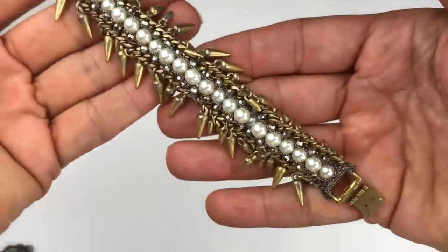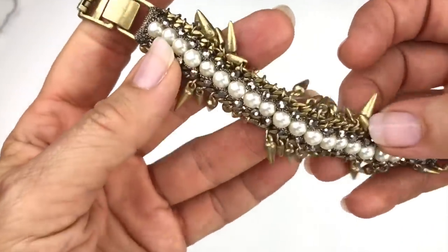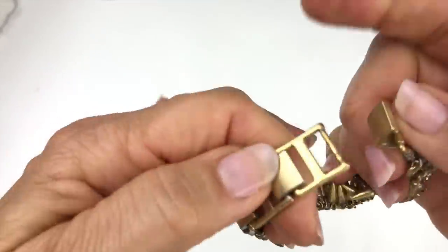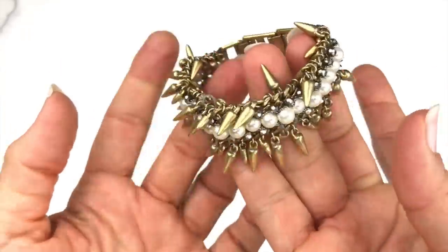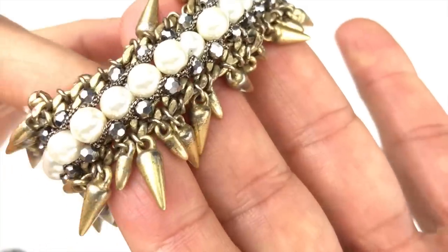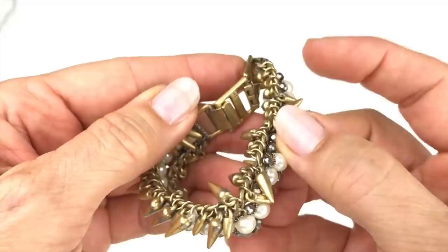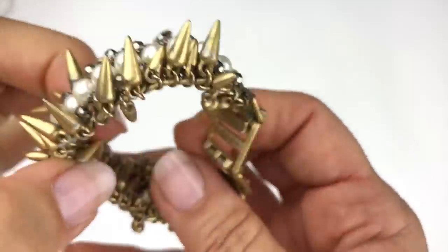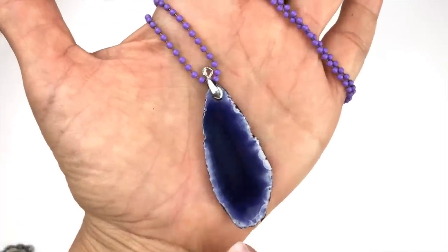Here's an interesting bracelet with pearls running down the center, little spike dangles on each side, and a hematite-colored crystal on each side of the pearls. It has a fold-over clasp with an adjustable option. On those little spikes I can see a name: Stella and Dot. While it's very pretty, it's in rough shape, so I'm putting that in the craft lot.